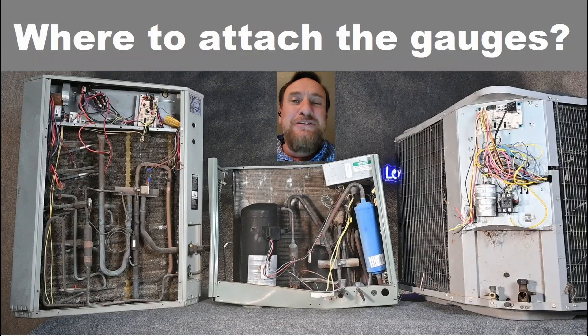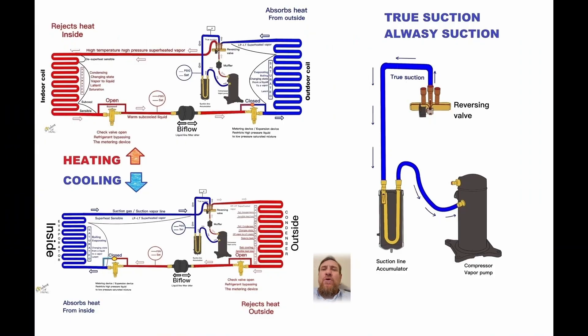Where do we attach our gauges? That's going to depend on what type of system we have and where that metering device is located. Let's look at several examples. Whether we're in the heating mode or the cooling mode, we look at the true suction line and we can see that it's always going to be low temperature, low pressure.